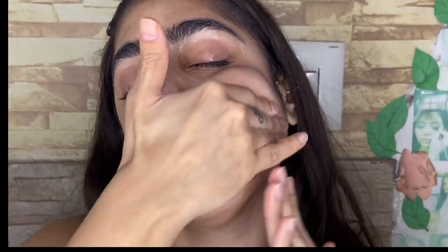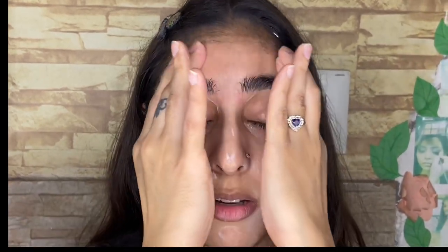We will massage in both directions — from the nose outward, from the forehead to the center, and gently around the eye area and eyebrows. We will massage this way and you can repeat these steps every time. These are simple steps you can easily follow at home. If you need more product, you can take the massage cream again.